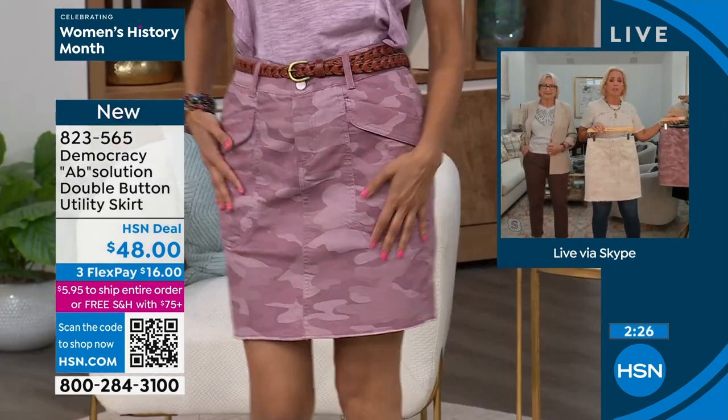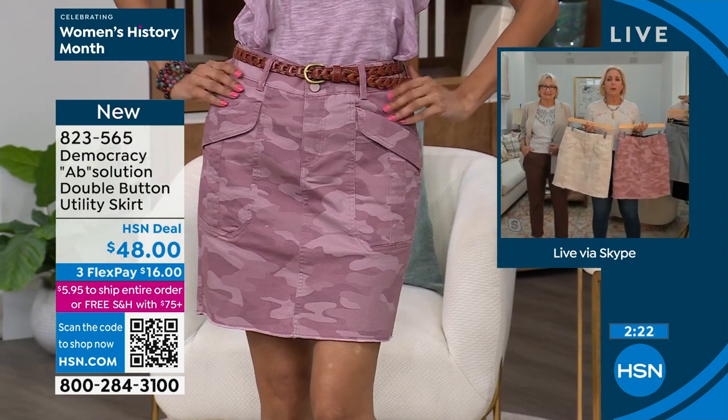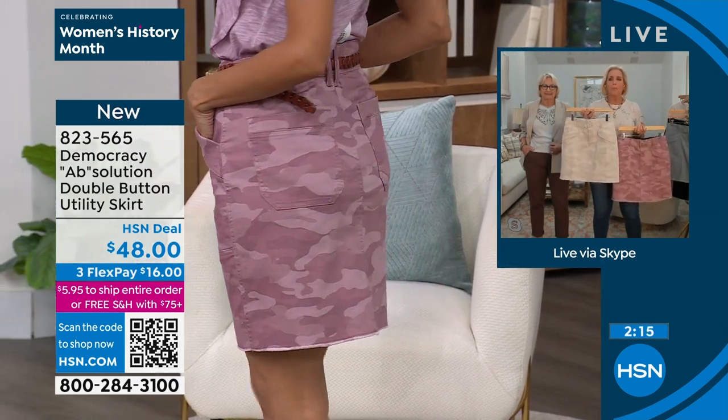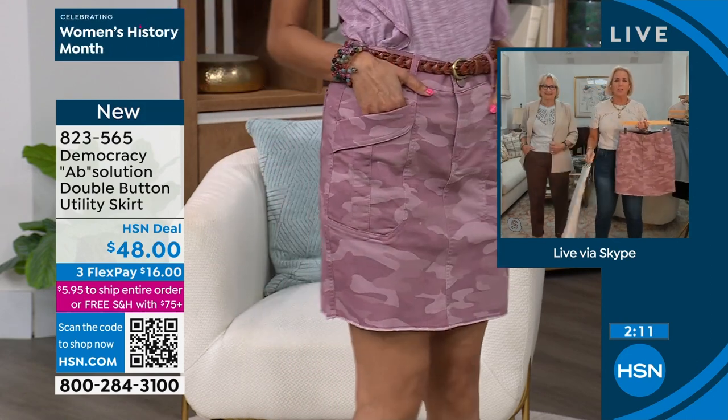These are all brand new colors. We are known for our camouflage — we do it in a subtle monochromatic way so it acts like a solid. The birch is brand new. Everything that's been off-white — blanched almond, ecru — birch has been performing. So this gives you all of those monochromatic combinations.